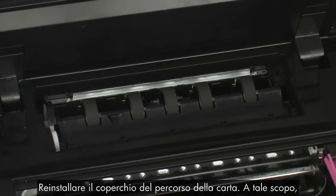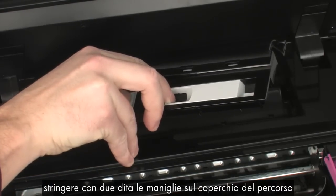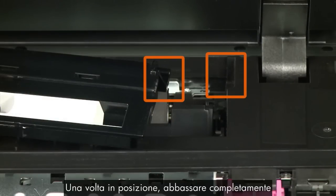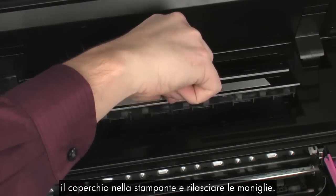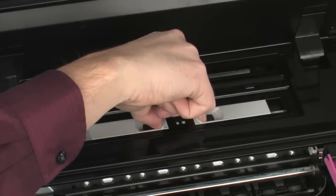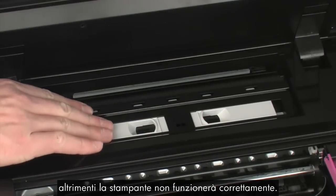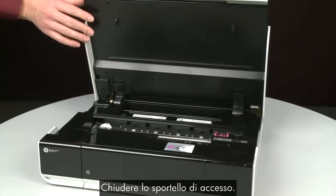Reattach the paper path cover by squeezing the handles inward and sliding the tabs on the cover into the corresponding slots on the printer. Once it is in position, lower it all the way into the printer and release the handles. Make sure the cover is securely in place — otherwise the printer will not function correctly. Close the access door.